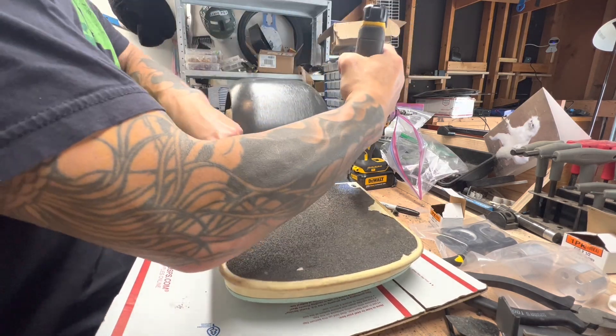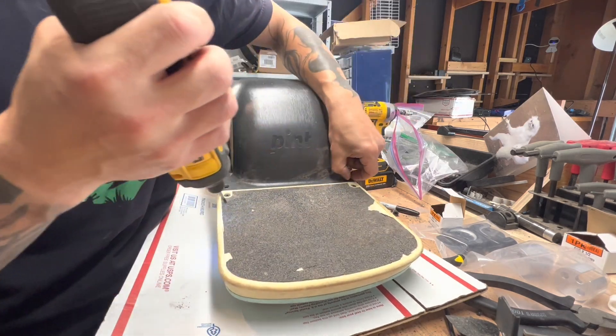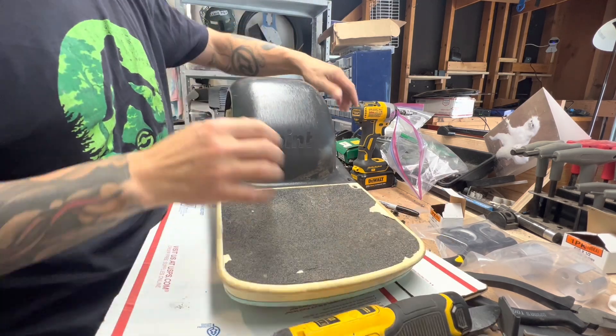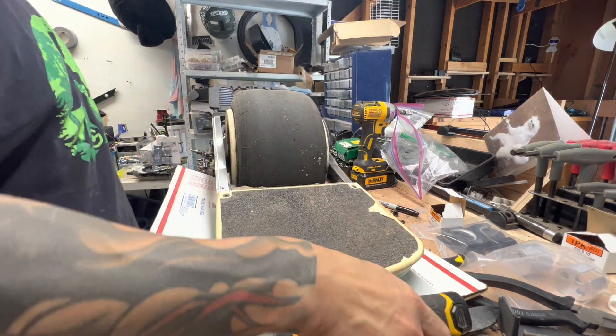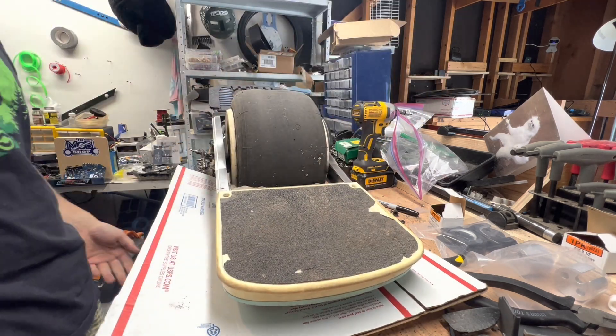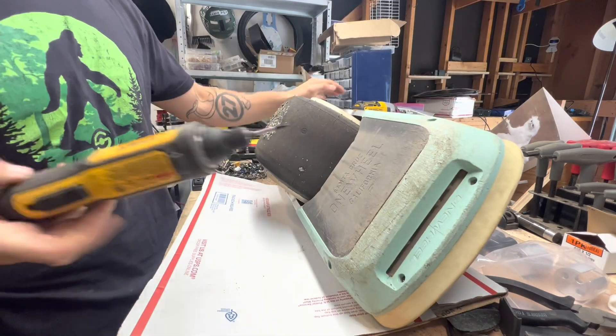Hey guys, I just wanted to go over real quick how to handle your own Pine-X battery prevention — battery destroying prevention, whatever it is — but you're going to wind up taking your whole Pine-X apart. So you're going to see me do that here in fast motion.